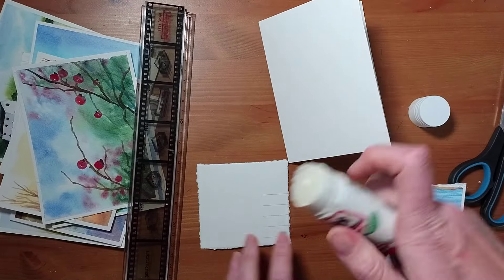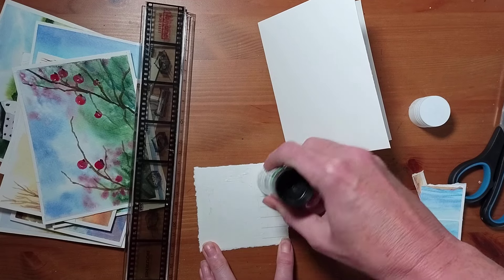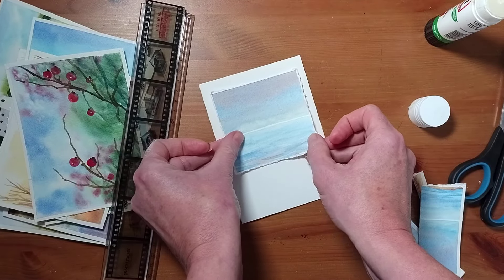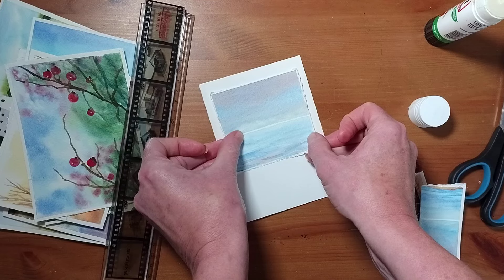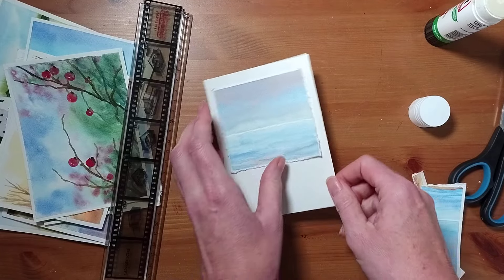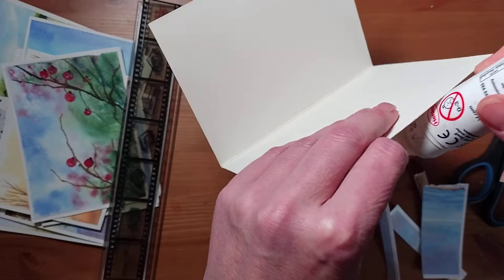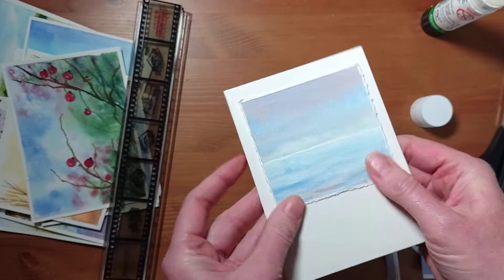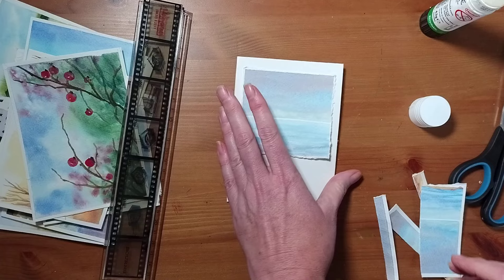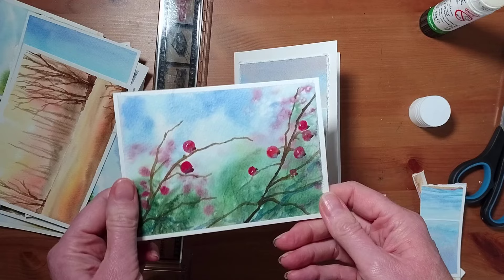Any picture you want to do this with — you can use it just as a cropped-down picture, stick it on so it's float mounted. This is float mounting. We're going to get it as even as possible towards the top and then leave it with a bigger area at the bottom. So I've got my first bit there.